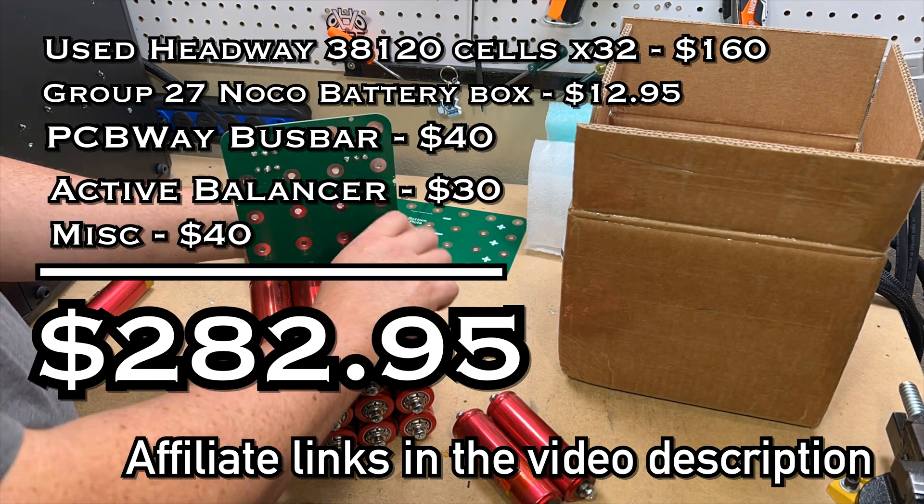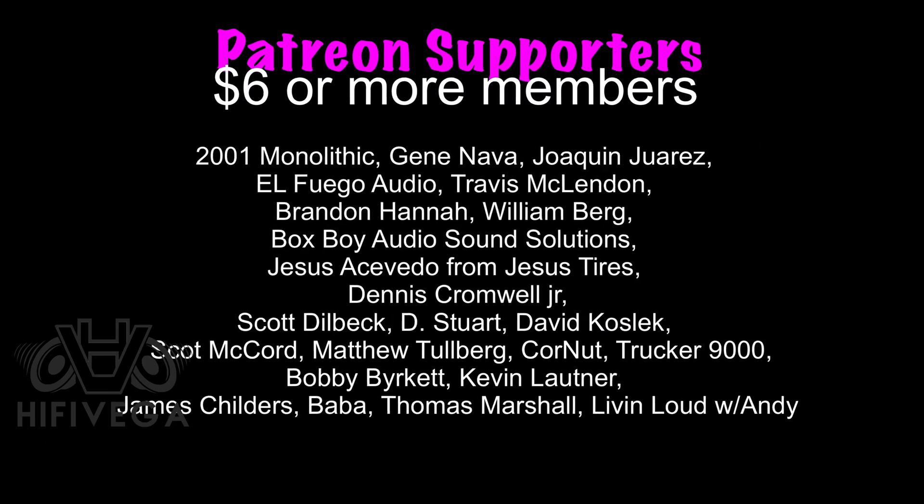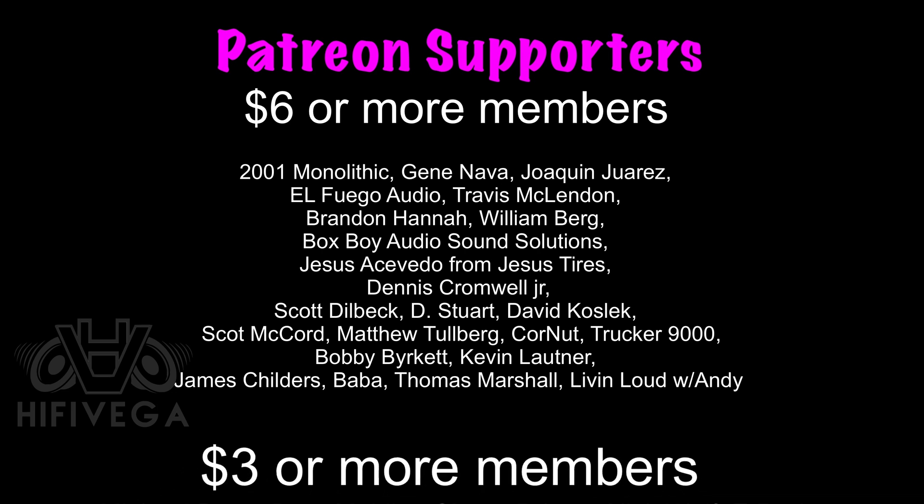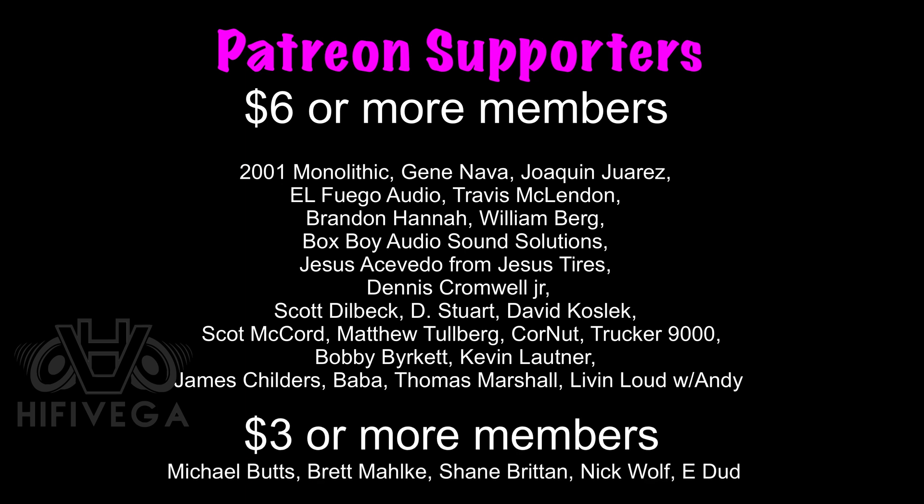I hope to catch each and every one of you on the next video. I love my entire Patreon crew. Six-dollar-or-more members get a special shoutout. If you've wondered how to support the channel, check me out at patreon.com/highfivevega — we do an exclusive live stream for patrons only, and it's a really fun time.